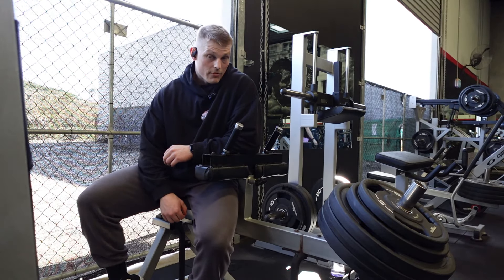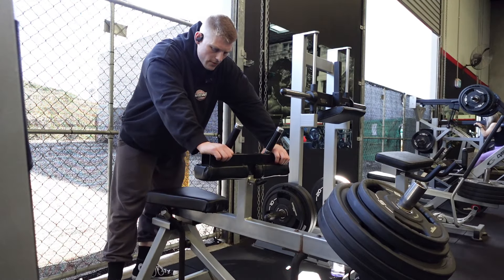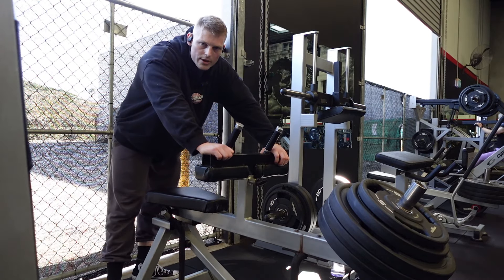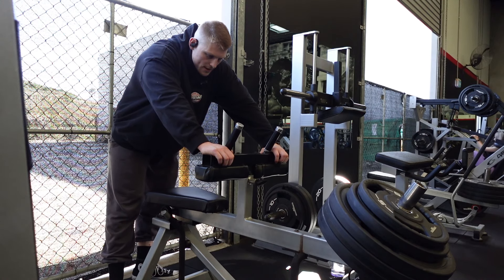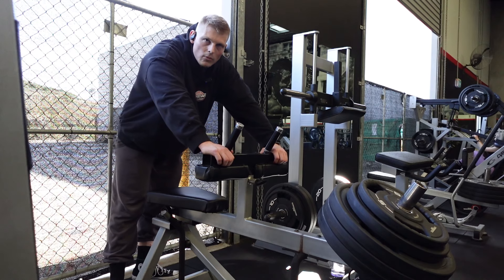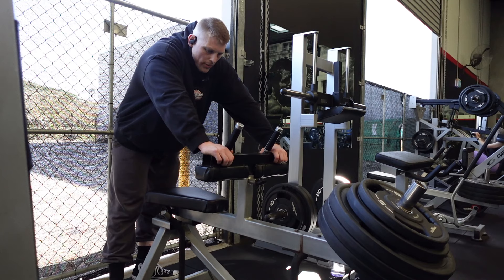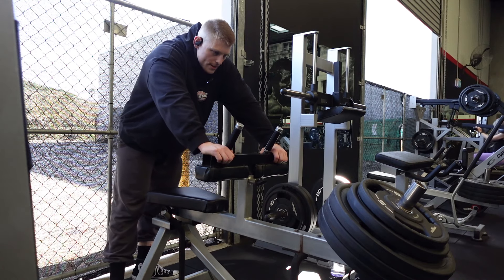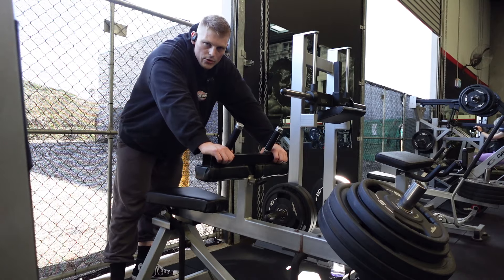Now onto some calf raises. This is actually a first working set. I've got 75 loaded here. This is the first set and then I'll load it up to 90, I believe, for more like an 8 to 10. This will probably be more like a 15 repper. I'll talk about the D-volume and whatnot throughout the session a bit more, and crack on with this then get on to some heavier load in a minute.